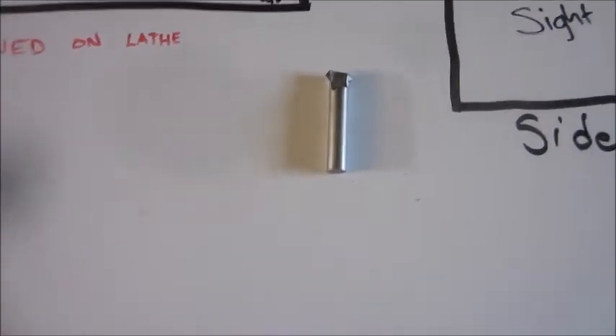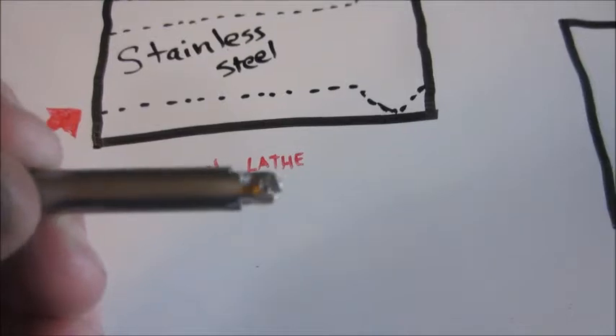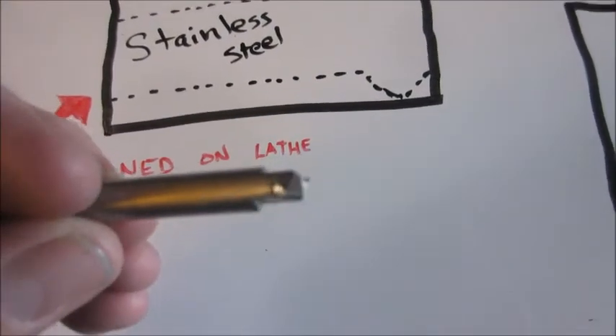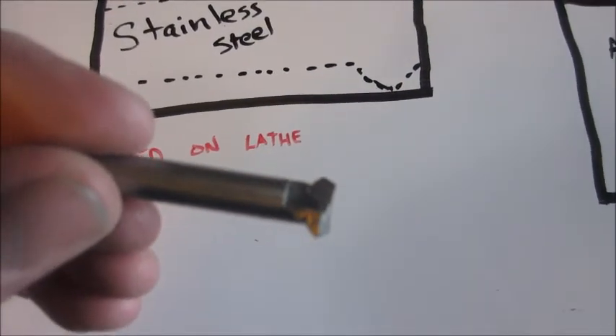There it is. I cut it from a piece of stainless steel and sharpened it up. It made relief cuts. Let's see what it looks like when it cuts.